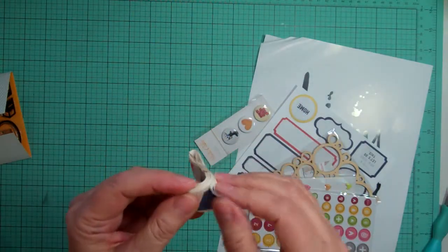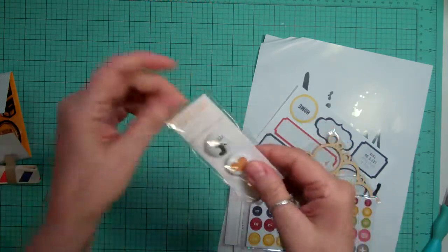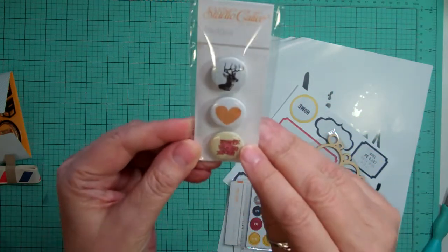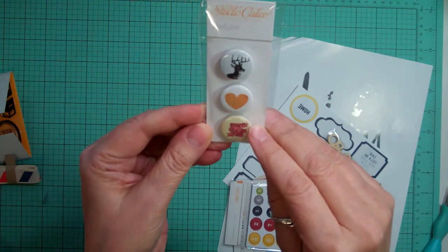And then this looks like airmail ribbon. Some mini badges — they're way smaller, about three-quarter of an inch. There's a deer head, a heart, and 'don't tell me what to do.'